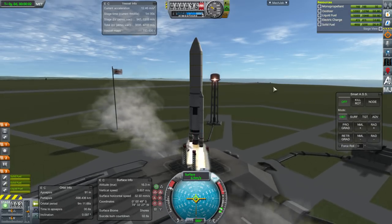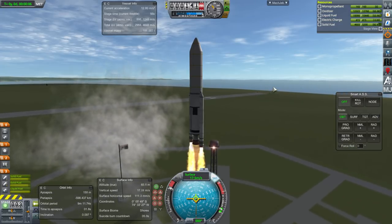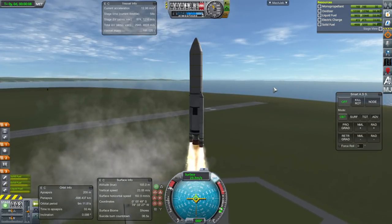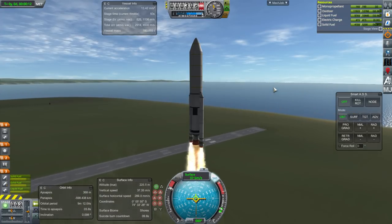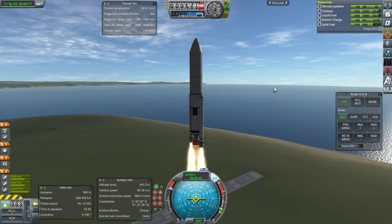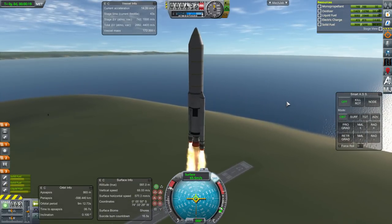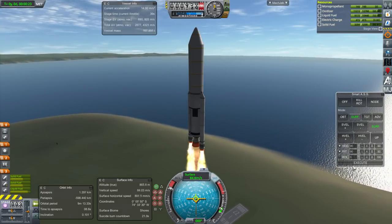Hello everyone and welcome back to part development in Kerbal Space Program. We are currently in Kerbal Space Program 1.3.1 stock system, but the part I'm going to show you should work in 1.2.2, 1.3.1, 1.4, and I'll show you how it works in Realism Overhaul. You should always test your parts in stock first.